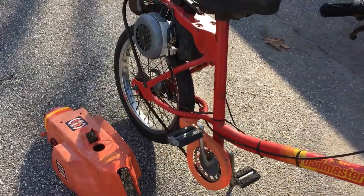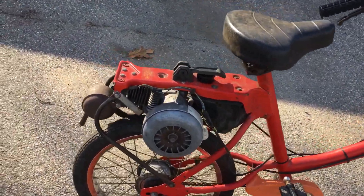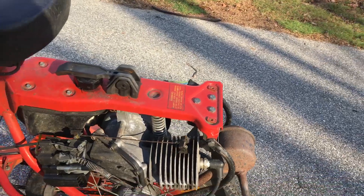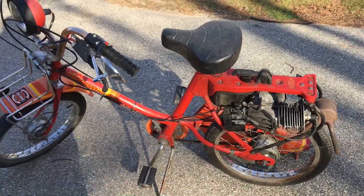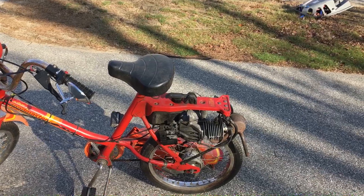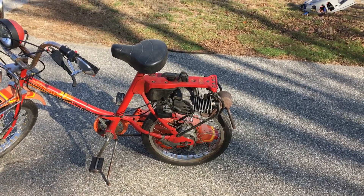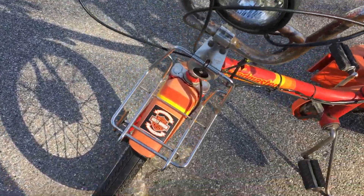Luckily Harley saved the company and bought it back. However, this is not your typical V-twin — it is a single cylinder. It does not currently run; we will be working on that to figure out how I'm going to go about doing all that. But it is pretty darn cool, so I figured I would do a video on it and show you guys a first look.